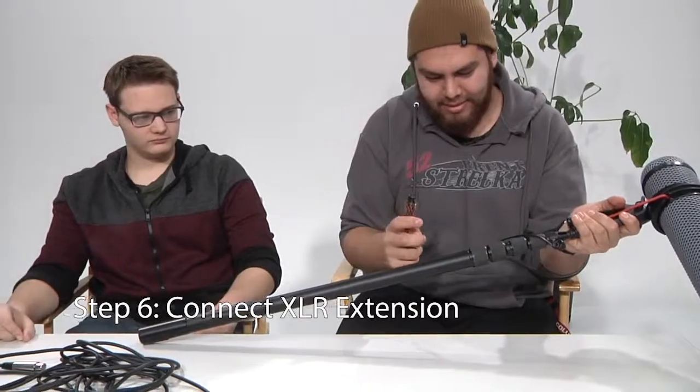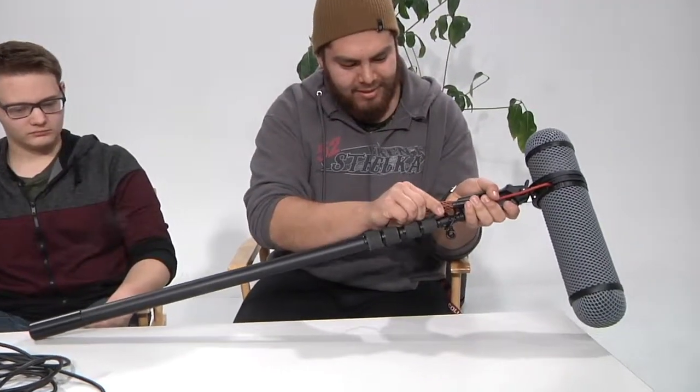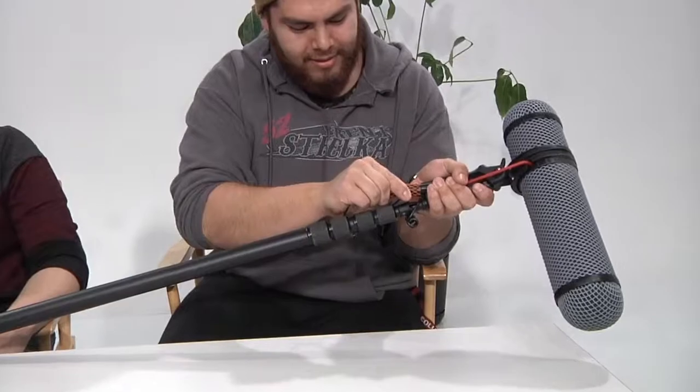Step 6: Attach the XLR adapter on the end of the shock mount to the cable on the boom pole.